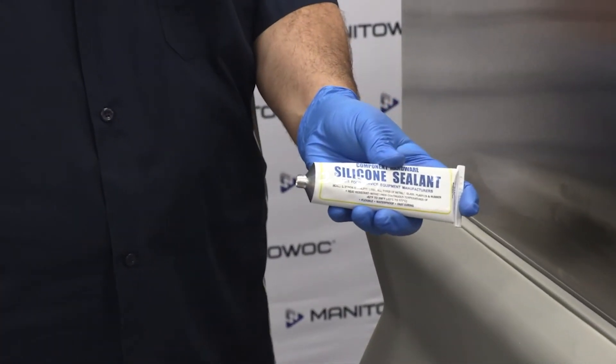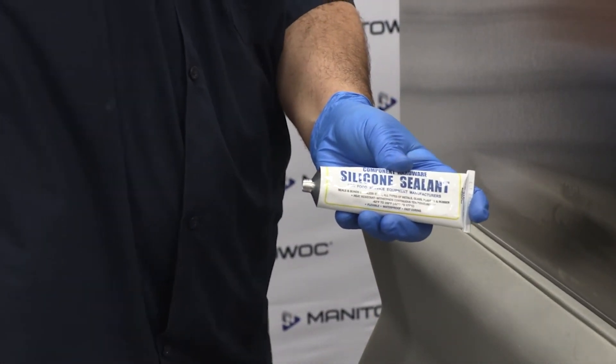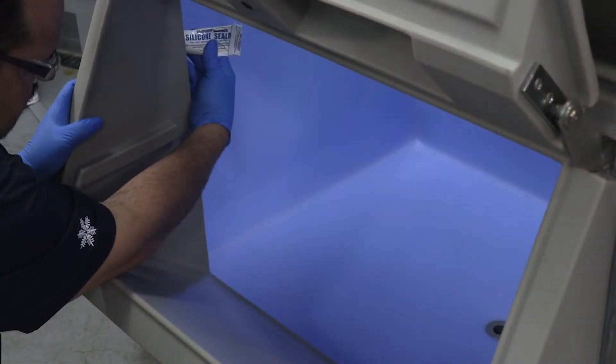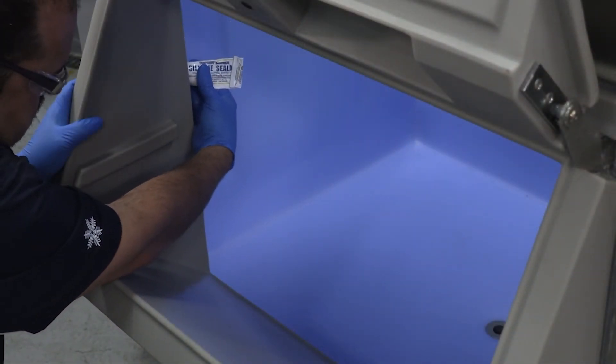Step 4. Using the silicone provided, apply a generous amount around the inside and outside perimeter of the snout.